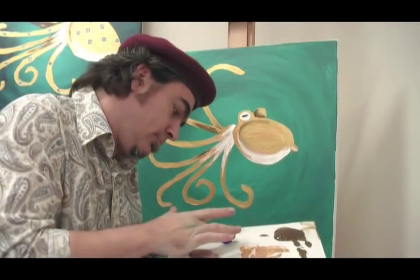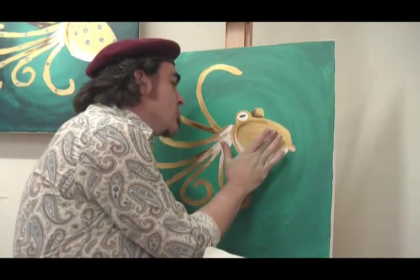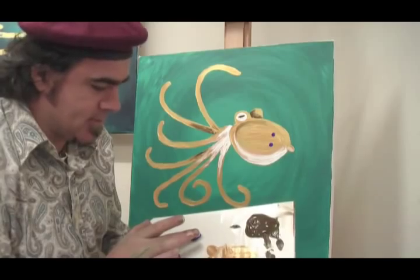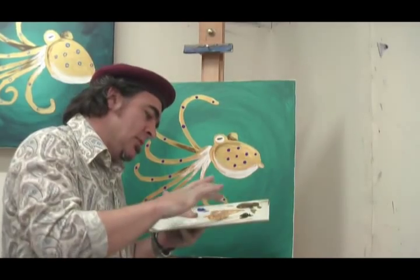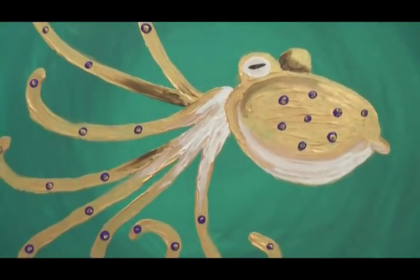Now to put our blue-ringed octopus spots on. I'm just dotting my finger in the ultramarine blue and just transferring the paint. Put your spots wherever you feel. Now we just need to go over our spots with a bit of gold — just put the gold in the middle of each spot.